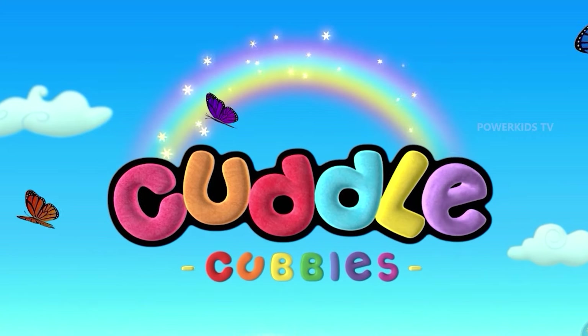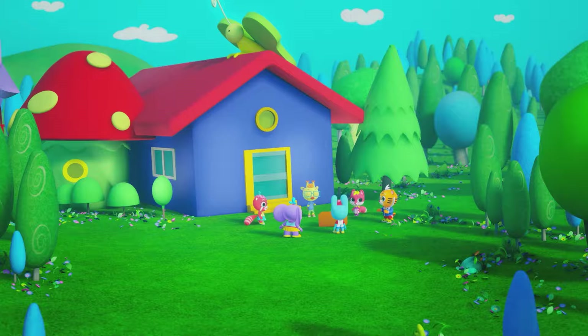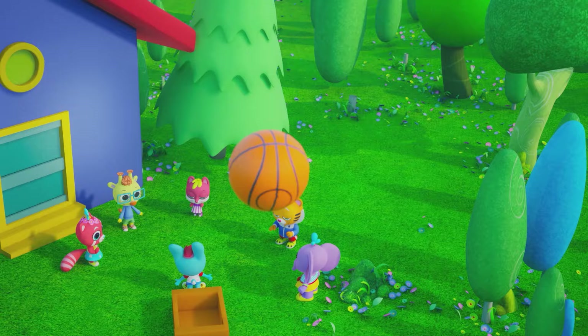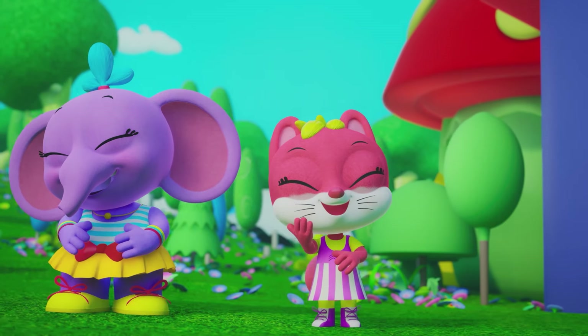I'm a Bouncy Ball! Shall we play with this bouncy ball? Look! We're definitely not playing with that ball!